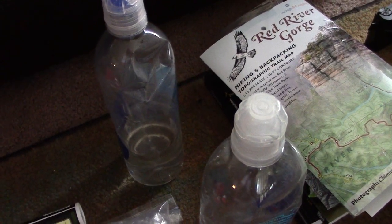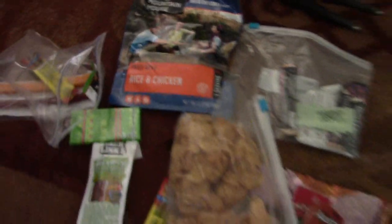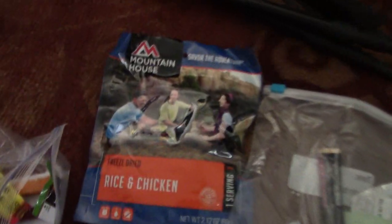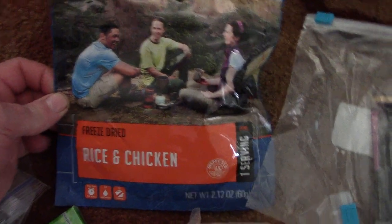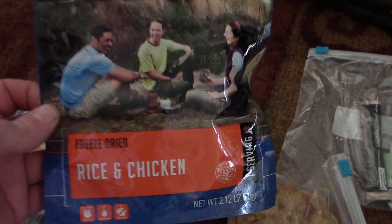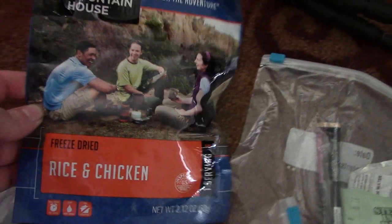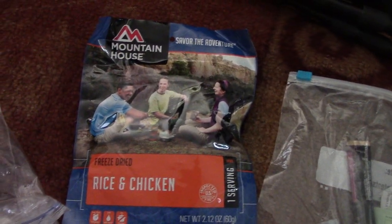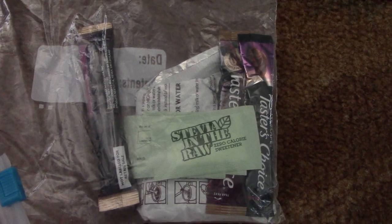For dinner I usually have a Mountain House Pro-Pak or a homemade dehydrated meal in a vacuum-sealed bag. I actually like the single-serve Mountain Houses they've recently come out with — they're the right portion size for an evening meal. For my evening drink I do either coffee or hot chocolate; lately I've been leaning toward hot chocolate.